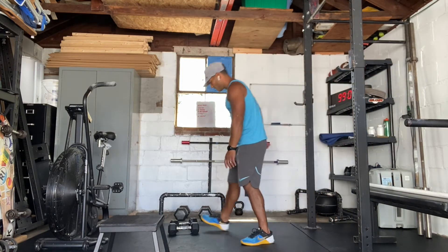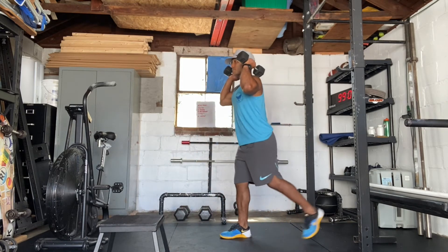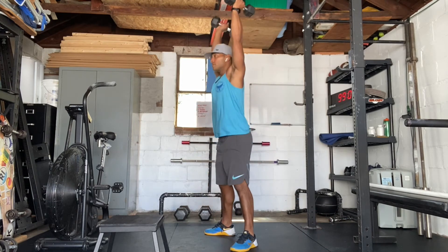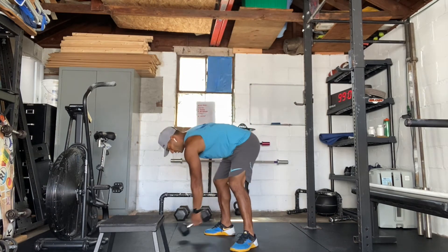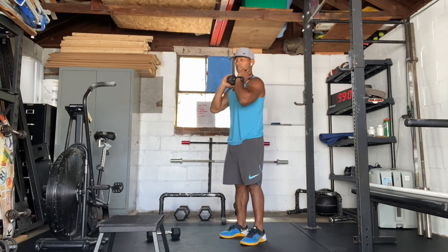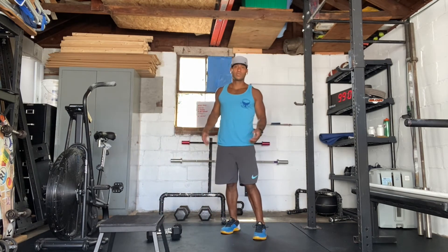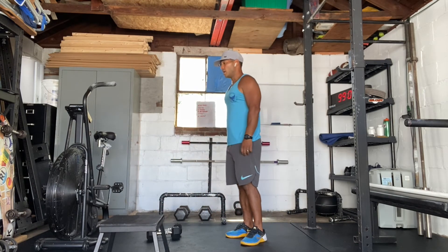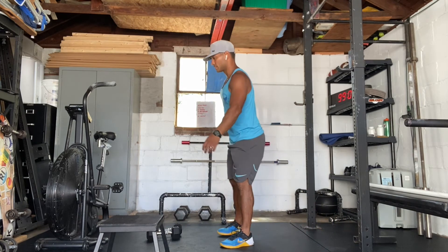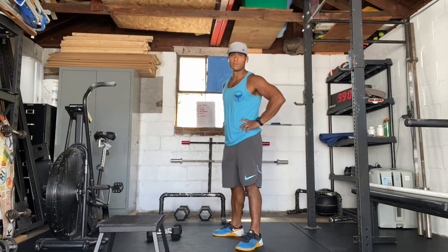If you don't have a barbell, use dumbbells. Get the dumbbell in that front rack position — reverse lunge, thruster. You can do that single arm with a single dumbbell in the front rack position, or with two dumbbells. If you don't have any equipment today, we're going to go for reverse lunges — step back, step together, step back — and then just do a squat jump for the thruster portion.